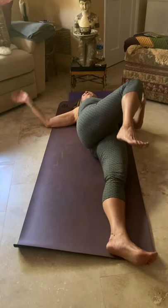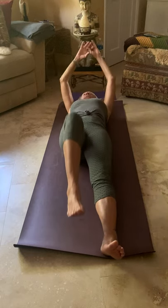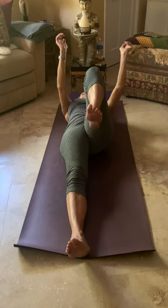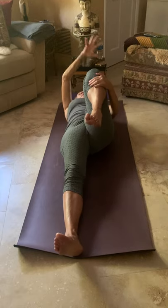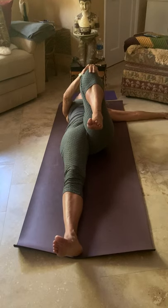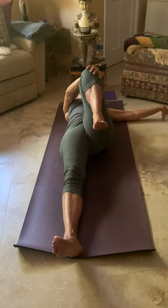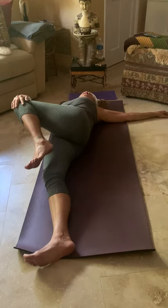Inhale back to center, draw that left knee in one more time, and release. Arms overhead for the inhale, and the exhale brings the right knee in. The left hand cups the right knee, the right arm comes out to the side. Remember the breath — inhale first, then exhale, following the knee down to the left.